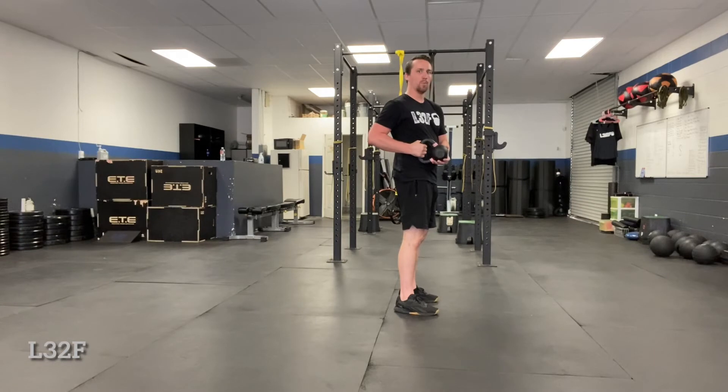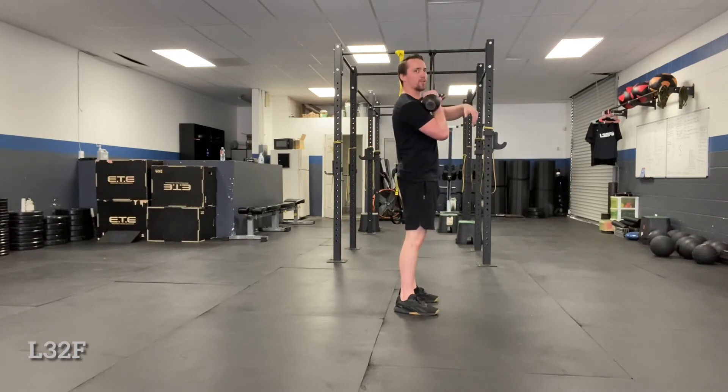This is going to teach them the low portion of the clean where they're pulling it back. They're going to loosen up their grip when they do the clean and they're going to catch in the rack position here.